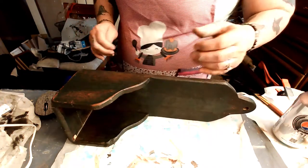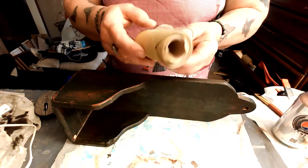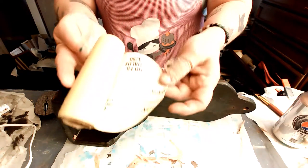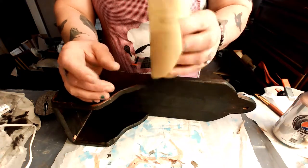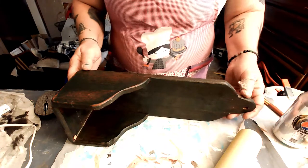I'm going to use a tougher grit paper. This one I believe is 320 — yeah, this is 320 paper. I do have a DA, the rotational sander or whatever you call it.